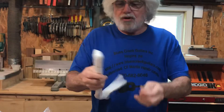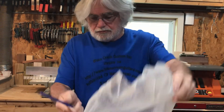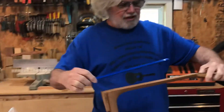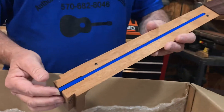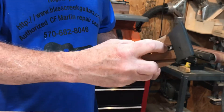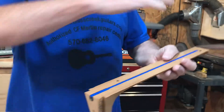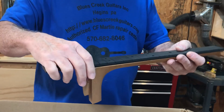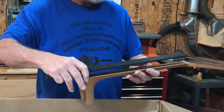Here is the truss rod for the neck. It's a two-way truss rod, so this isn't too awfully old of a kit. I bought a kit about 15 years ago and it had the older style truss rod, so this is less than 15 years old. That goes in the neck, and the fretboard glues on top of it, and then you've got a place where you can insert an allen wrench. That adjusts this truss rod to counteract the pull of the strings — the strings try to pull the neck forward and make it bow, and the truss rod counteracts that and keeps the neck flat.